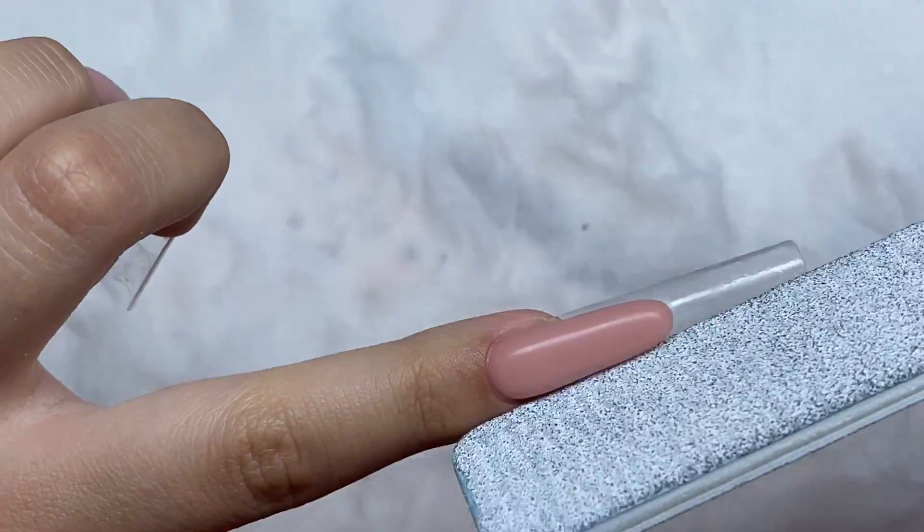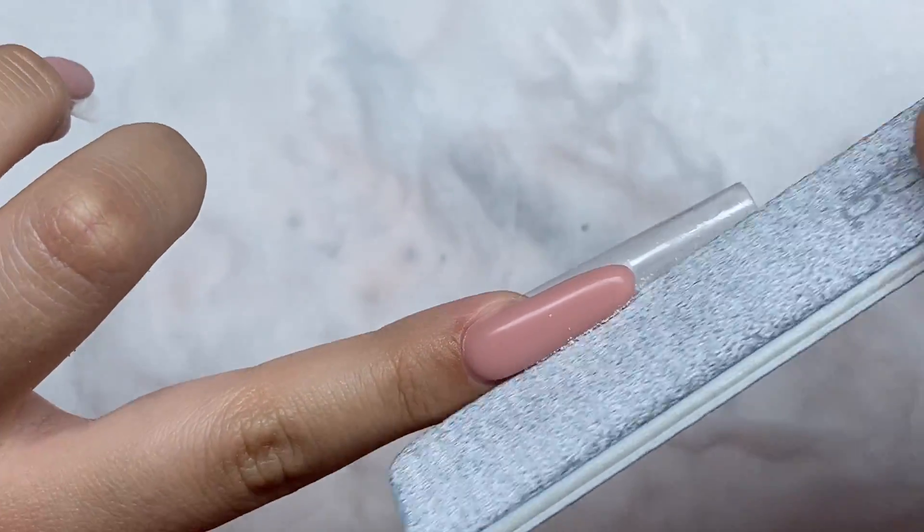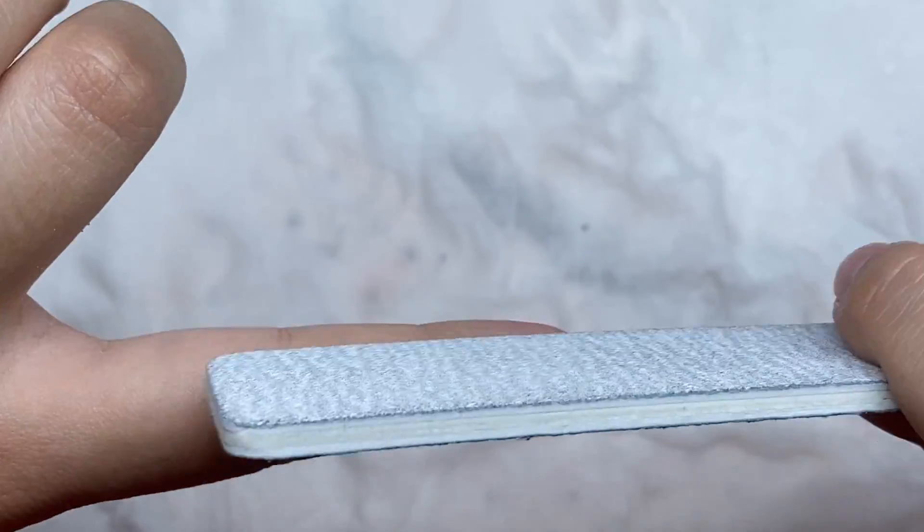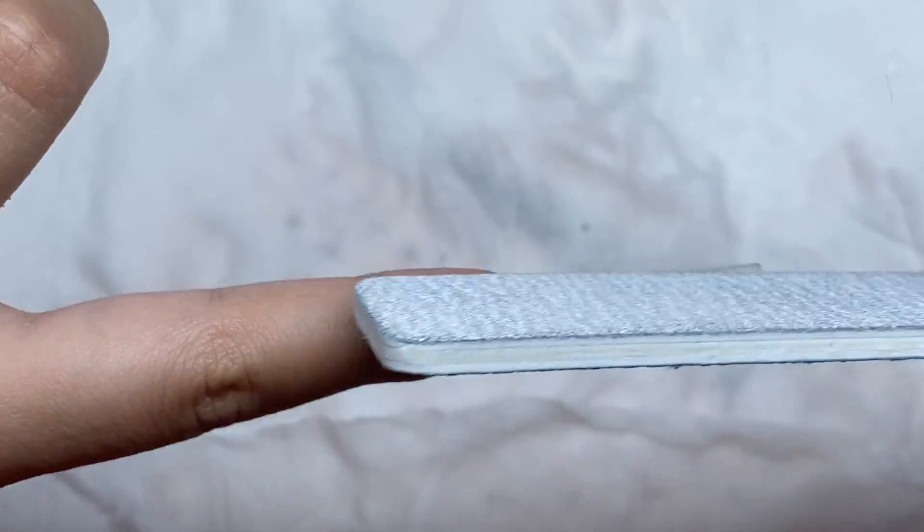After all the nude part is done, I'm going to go ahead and reshape them just to make sure they're extra crisp. I'm just taking my hand file and going around the shape, making sure there are no lumps around the edges or anything like that.